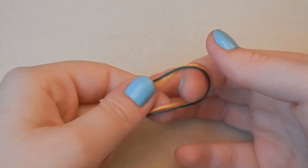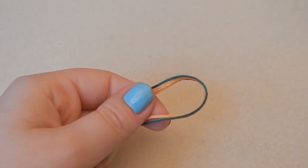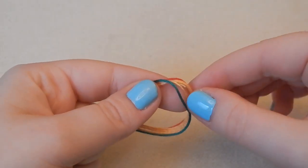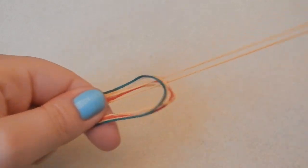This only works on bracelets with an even number of strings, as far as I know — I haven't tried it on an odd number, so I might be wrong. I'm going to take my most center color, which is one of these gold ones here, and pull it out of the mix.